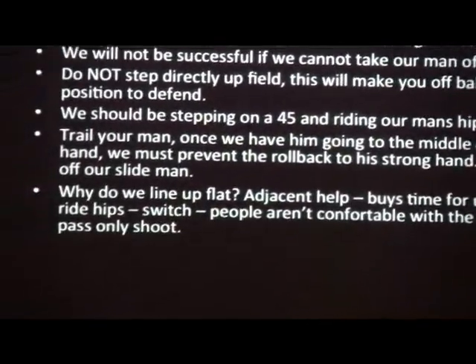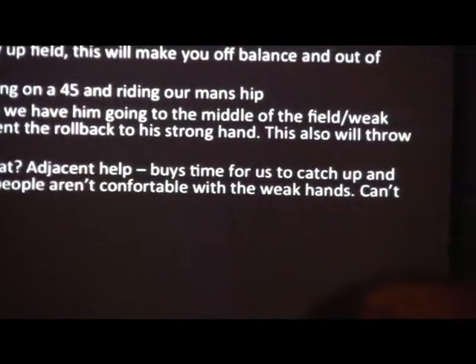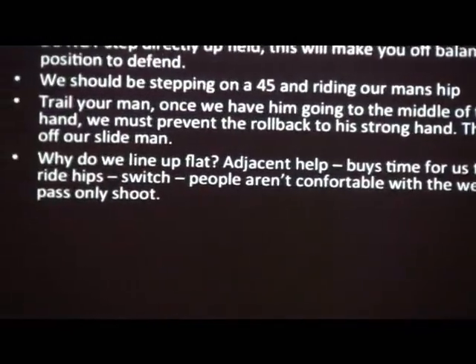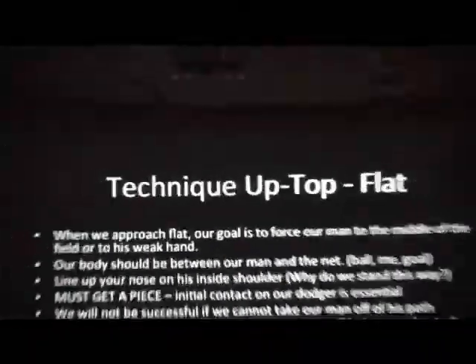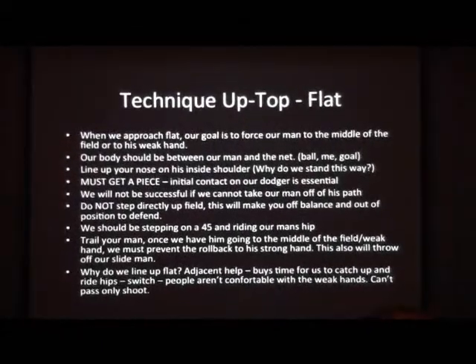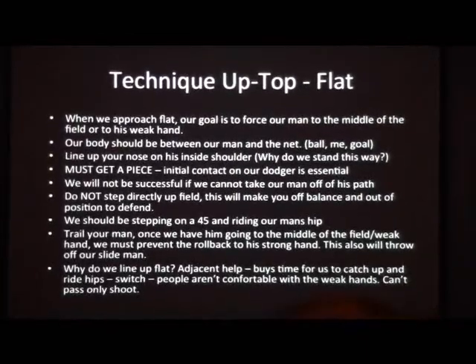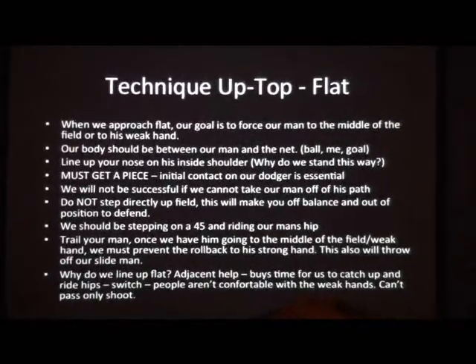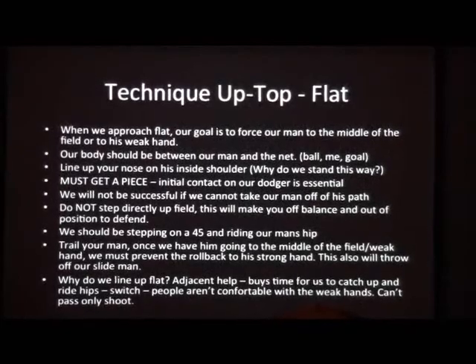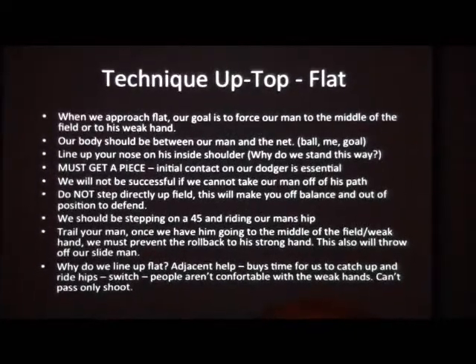When we're not going flat — especially in a high wing offense dodging from that wing area — if we start throwing them back into traffic, now our adjacent help can show a little bit, stay level with the dodge, and fill space up. Now not only does he have someone on him, but we have a hot guy in the middle of the field, as well as someone standing right there — not going to necessarily slide, but now he's looking at someone in his path.